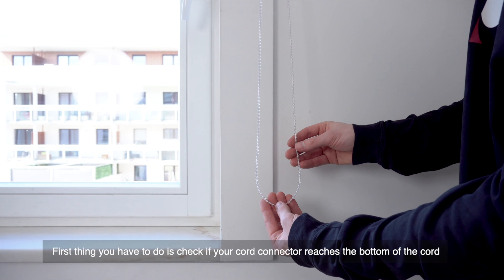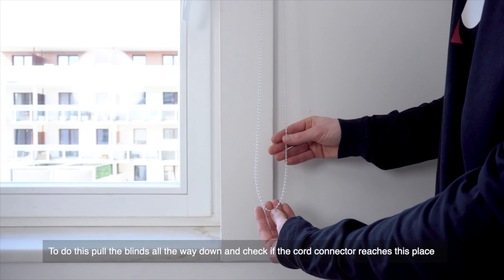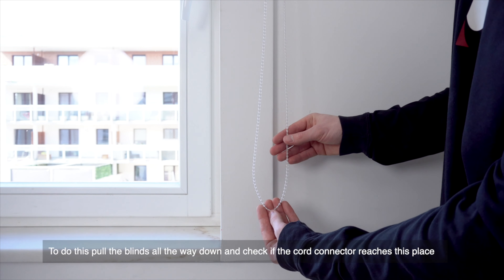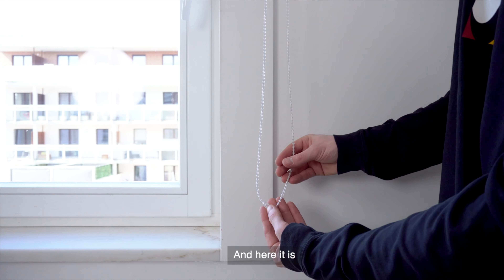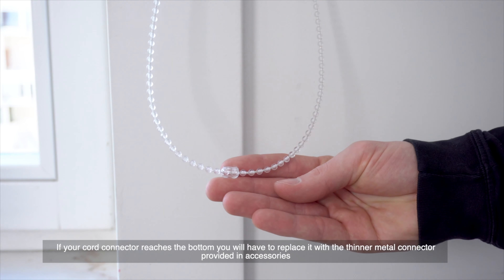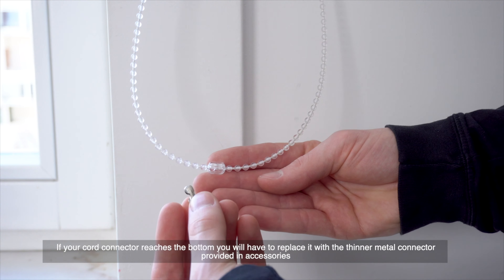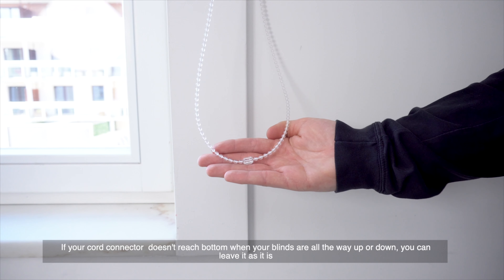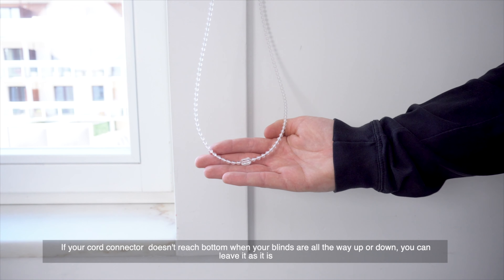First, check if your blind connector reaches the bottom of the cord. Pull the blinds all the way down and check if the blind connector reaches its place. If your cord connector reaches the bottom, you will have to replace it with the funnel metal connector provided in the accessories pack. If your cord connector doesn't reach the bottom when your blinds are all the way up or down, you can leave it as it is.